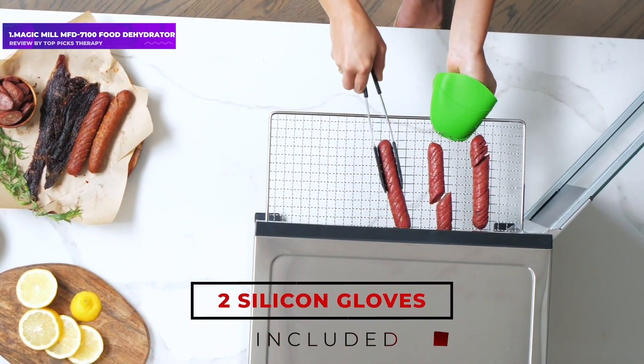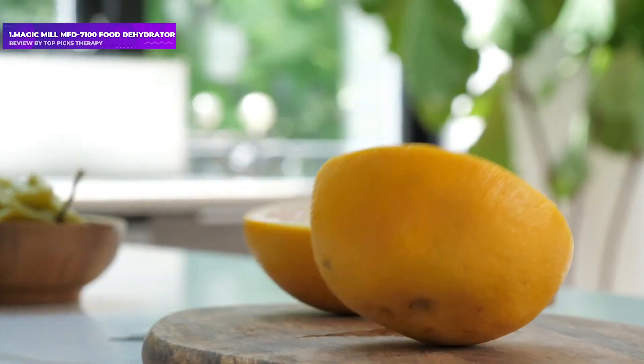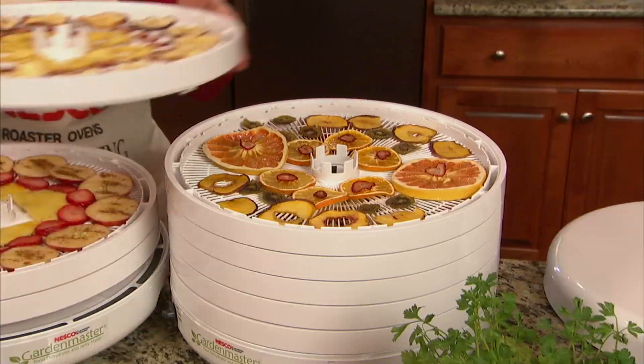Most importantly, it does a good job producing high-quality food. One tester loved its even drying across all the dehydrator racks, its even and consistent temperature, and the fact that fruit leather didn't crack or stick.